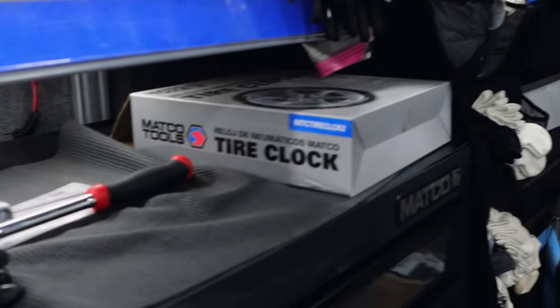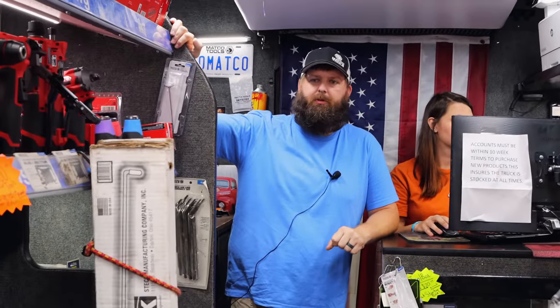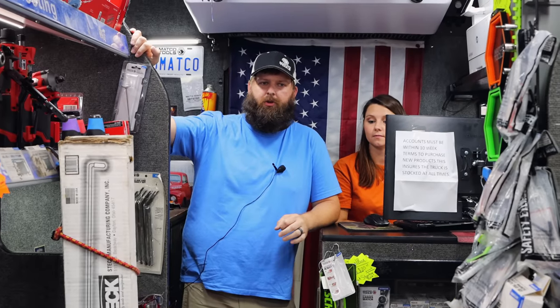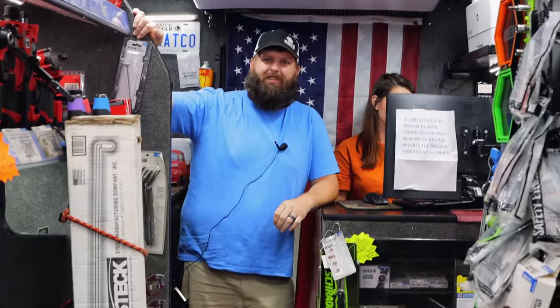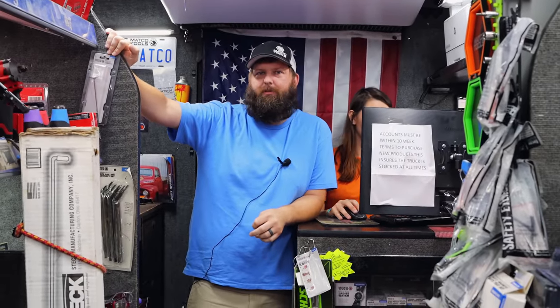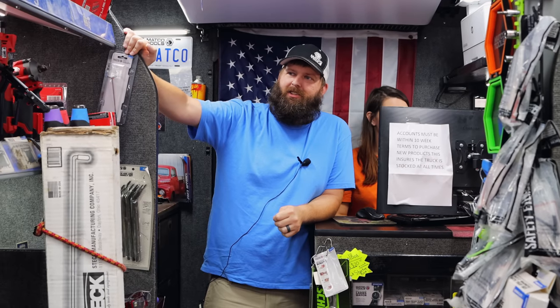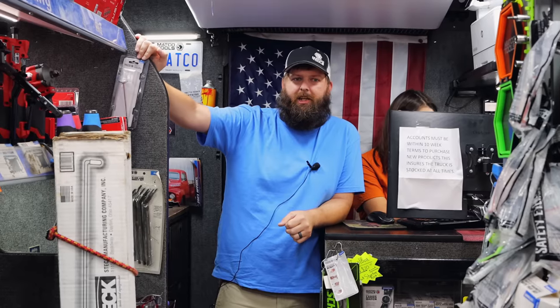It looks like y'all have moved some stuff around or something, haven't you? We've sold a couple of our bigger sets, so we've had to move some stuff around. Overall, it's been a pretty good week. We haven't sold a card or a toolbox this week, but you can't do that every week. That's rare for you not to sell at least one every two weeks or so. Well, you've got to fill them up sometimes. Toolbox selling machines here — we try to sell as many as we can, and then we try to fill them up also.